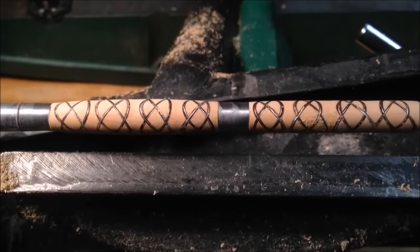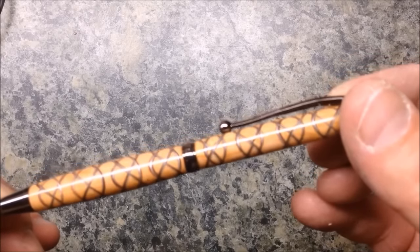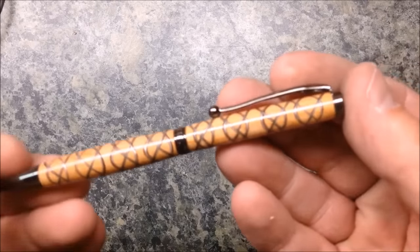I think this is going to become my personal pen — I am just in love with this blank. And as always, I want you to know that you are always welcome in my shop. Come back and see me again real soon.